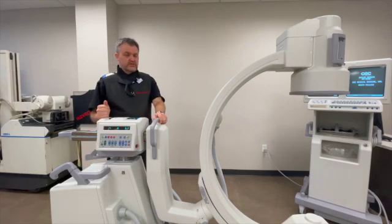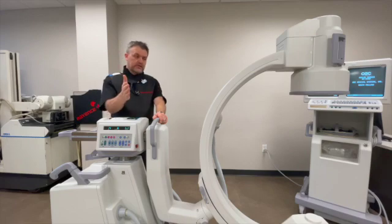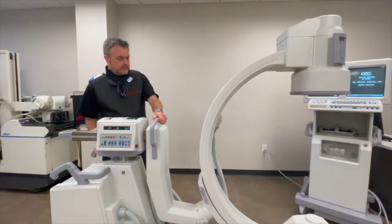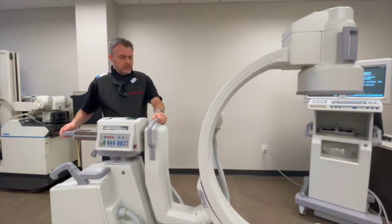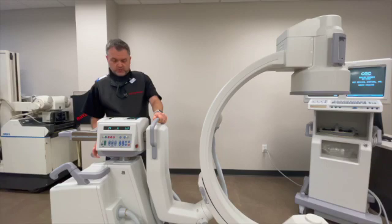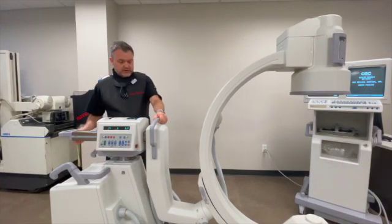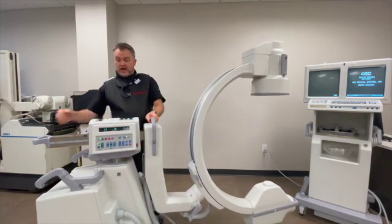The next lock is the WAG function. That allows your assembly to move or sweep 10 degrees to the left or 10 degrees to the right. For all of these locks, you want to ensure that your base is locked, so that only the intended direction of movement happens. If you try this with your base unlocked, when you unlock the WAG, you can actually pivot the entire machine.